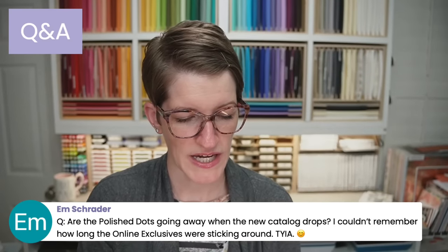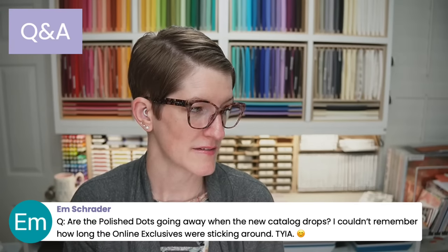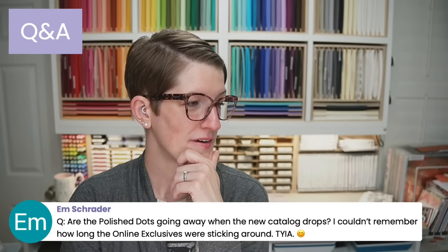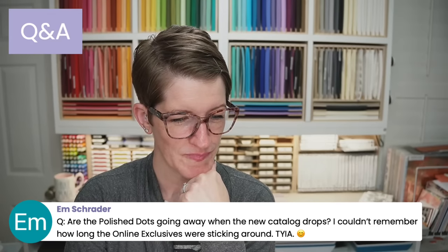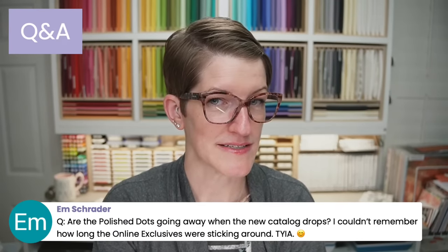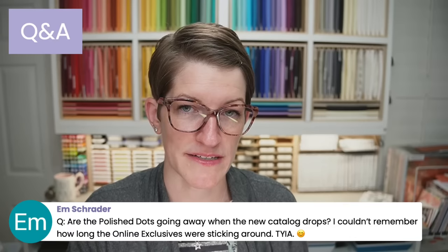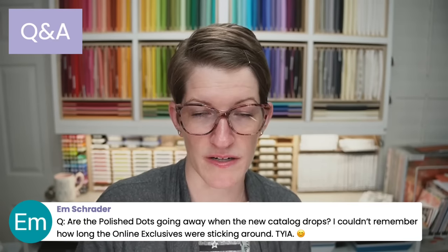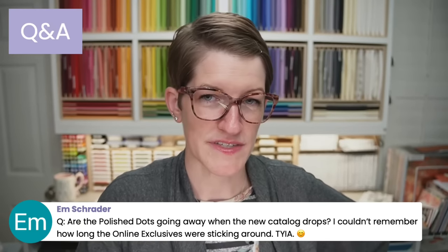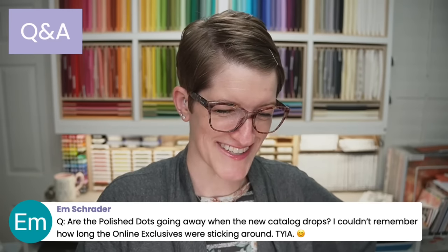Are the polished dots going away when the new catalog drops? I'm not sure — I don't remember if those are in the online exclusives. Generally, product availability for online exclusives depends on demand. If products are selling well, they'll replenish the stock. The online exclusives give Stampin' Up a little more nimbleness — they plan catalogs about two years in advance, so online exclusives let them be more nimble with restocking and adding new products.